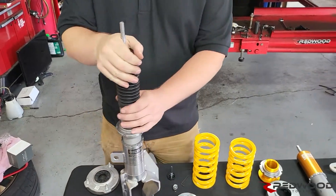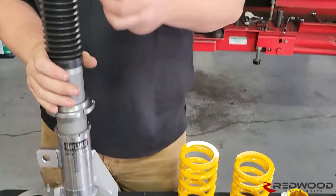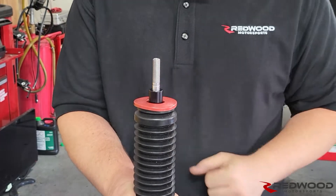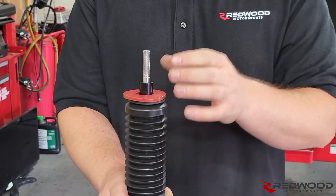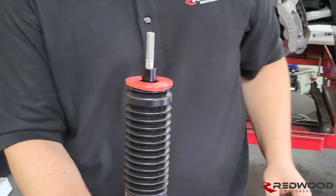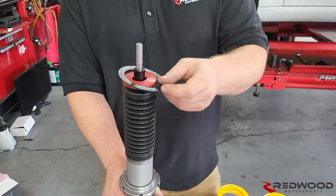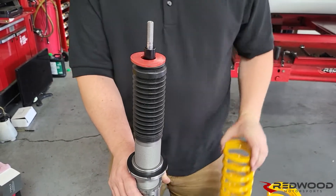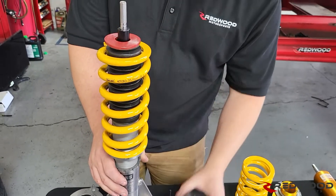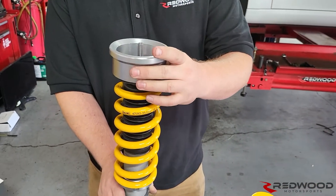First thing you're going to want to do: get your rubber boot on there and make sure it's seated properly. Then, if you've got our kit, you'll be installing the upper bump limiter. The washer goes on first, then your red donut, then your spacer. If you have the normal Owens kit without these pieces, it's just that silver spacer that's a little bit taller — you don't need to worry about the other stuff. Next thing that goes on is the plastic spring isolator, the hard one that's not rubbery. That goes at the bottom. Then you've got your spring, and then your upper spring perch with the floppy rubber spring isolator, which slots down on top.